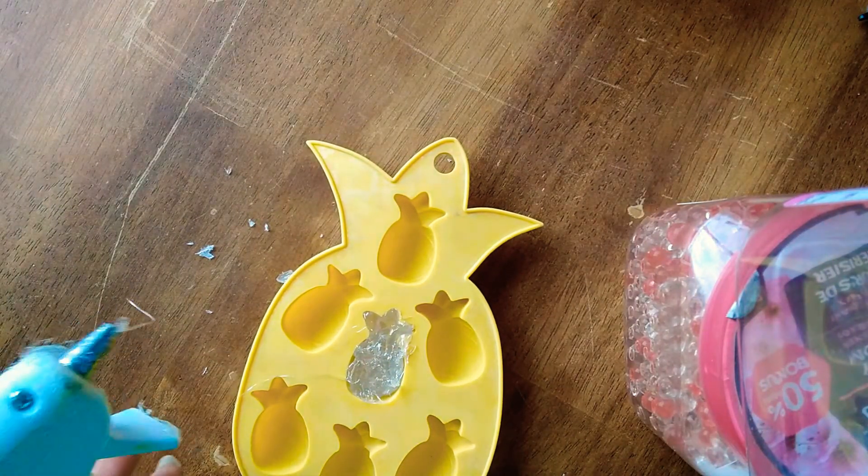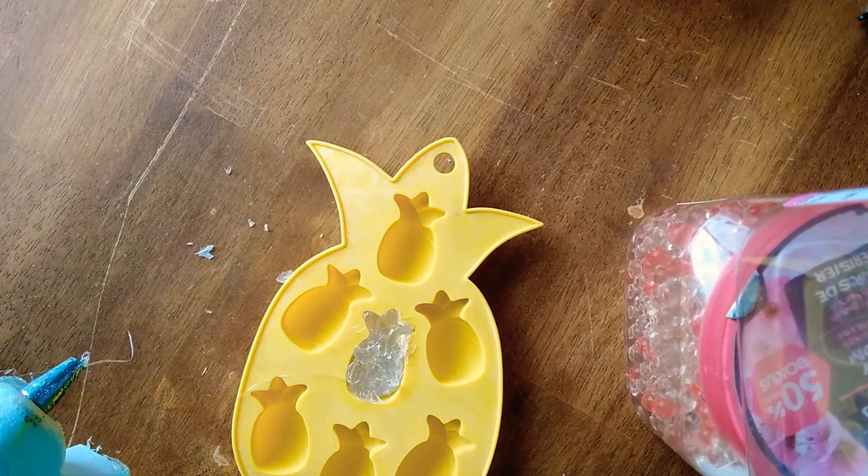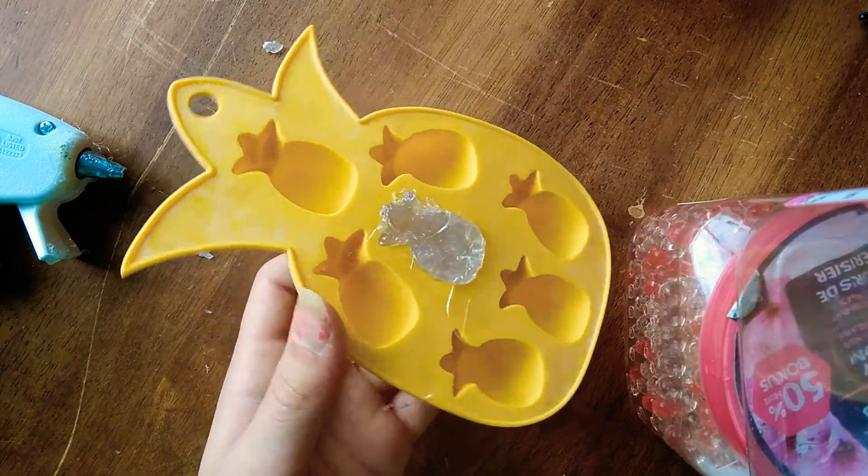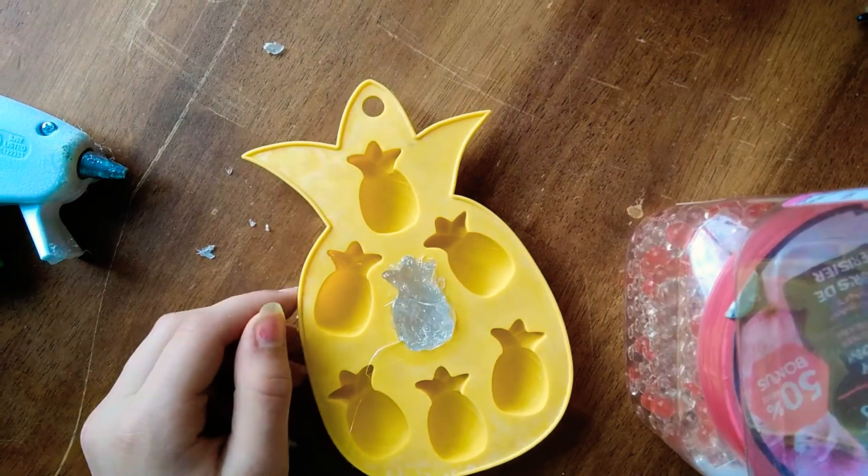Now I'll wait for that to dry and I'll come back when I've painted it. It is officially in the drying process and so far it looks pretty good. It is this middle one right here, and I'll come back when it's totally dry.